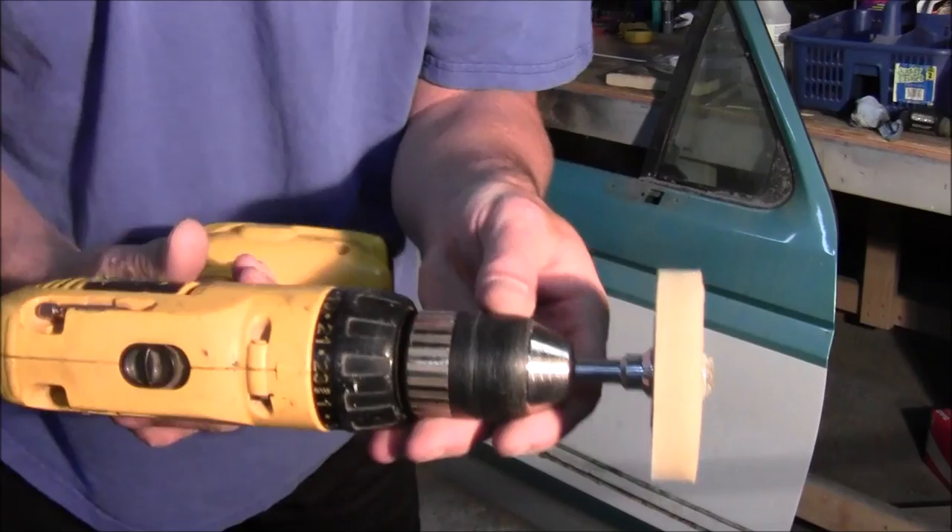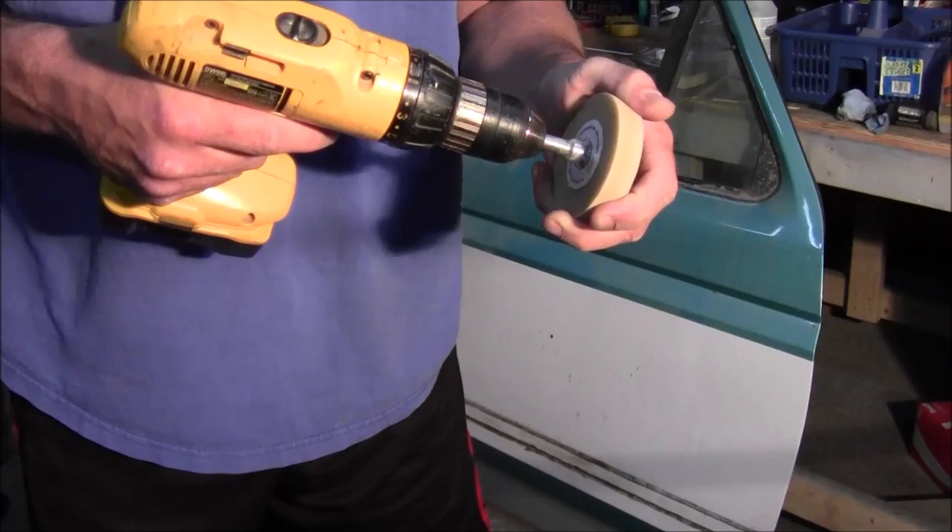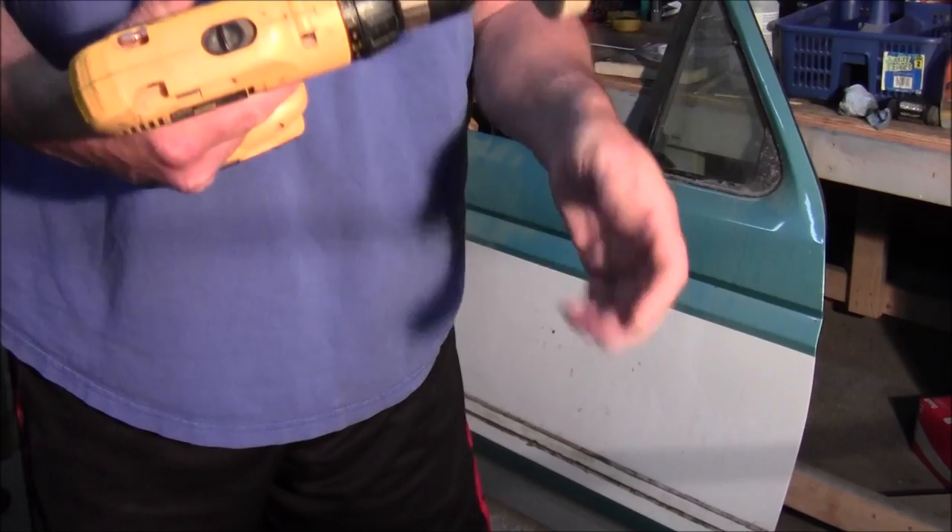It looks like this and fits in a drill. You can get these for around $30 — I got it off Amazon and I think it was almost $50 when I got it, but I just looked it up and it's around $30.